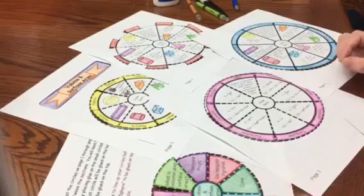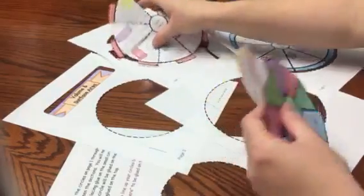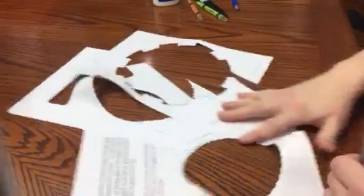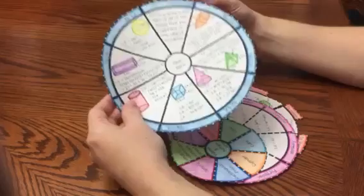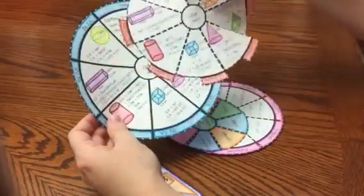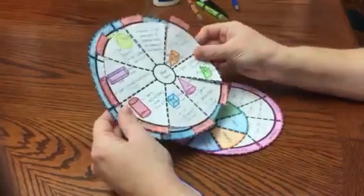I've already cut out my wheel foldable and cut everything out. What you will see is my very bottom layer has the words on the side. The reason the words are on the side is because my second bottom layer is the same size, but it's going to fit perfectly on the left side for that tab.